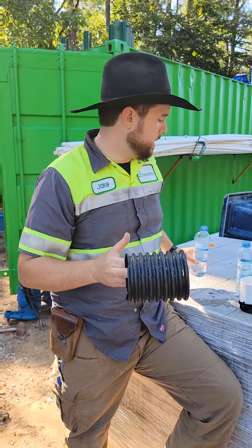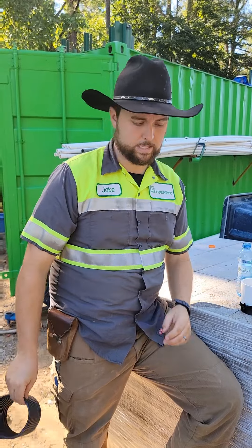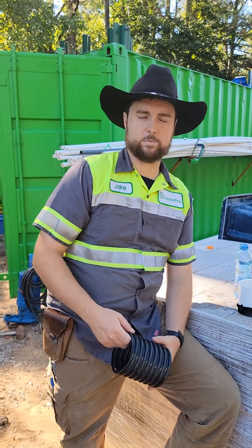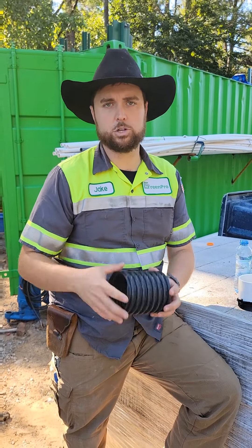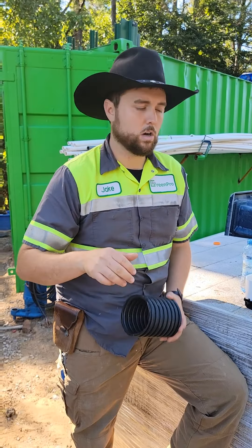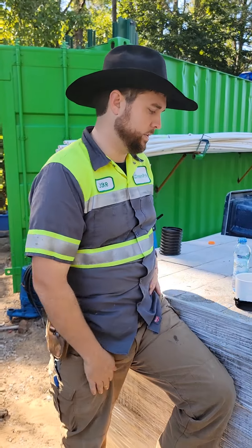What we talk about a lot when we come out and we're talking about your system is the type of soil that you have. We'll say sand is great, clay is bad. We want to show you why that is and kind of zoom in exactly why sand is so much better than clay.